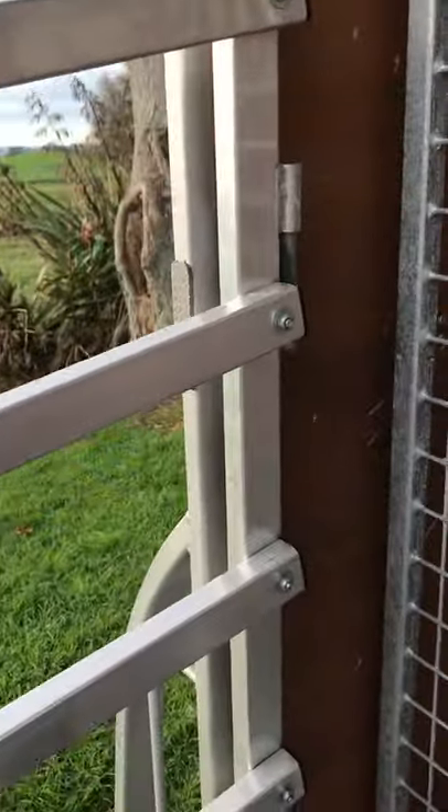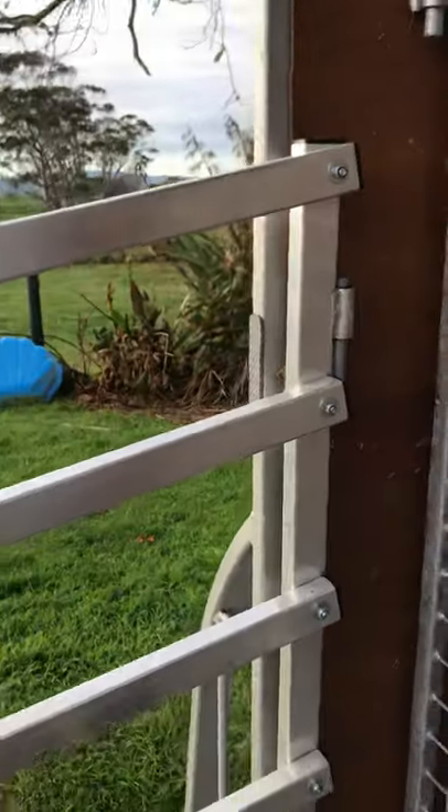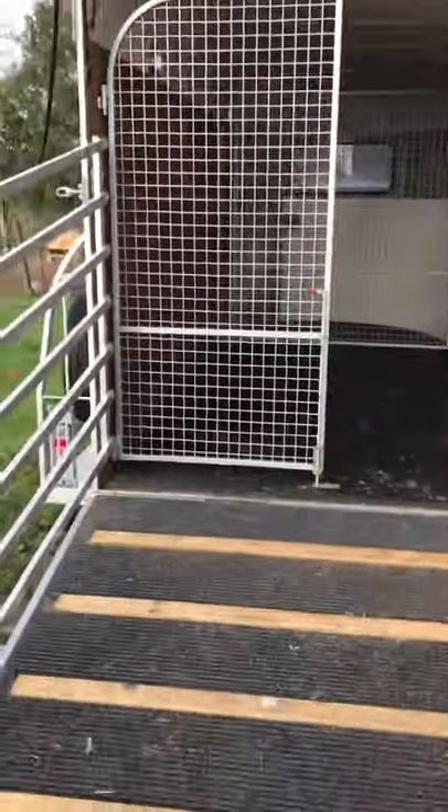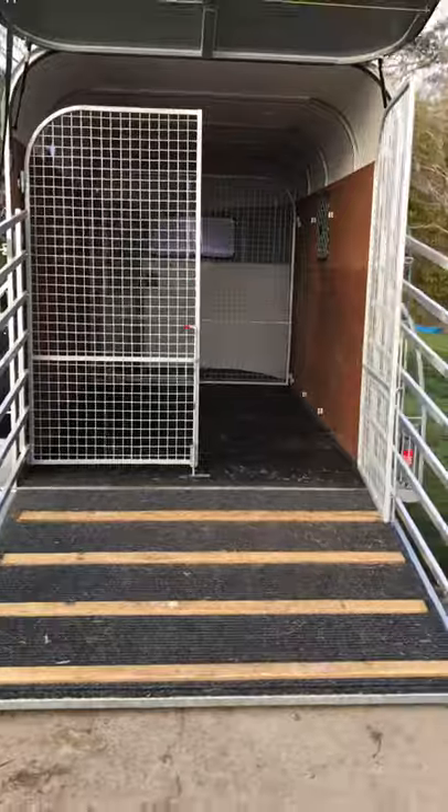These interior gates were custom made and simply sit on a couple of gungeons inside — they can be pulled out completely. The side gates also just lift off. They're really light because they're aluminium frame, so they're actually very easy to carry compared to the steel of the rest of the trailer.